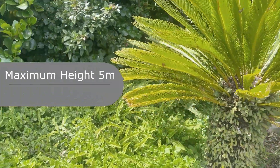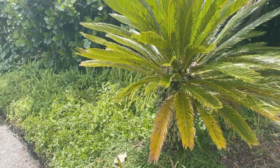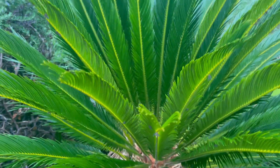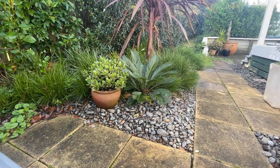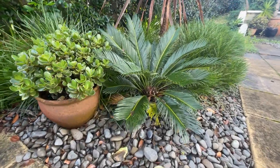Pests and diseases — not really much. I have seen the passion vine hopper on here and they do get a couple of them, but they're pretty tough, pretty hardy plants. That's why I'd recommend them for any small garden, bearing in mind the toxins though.